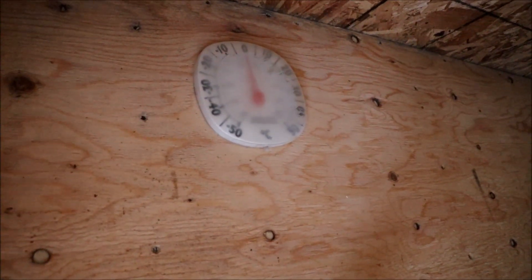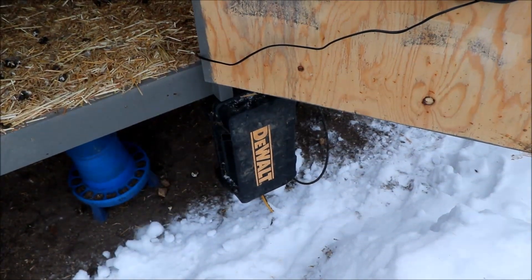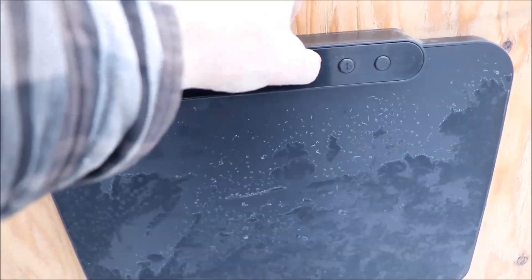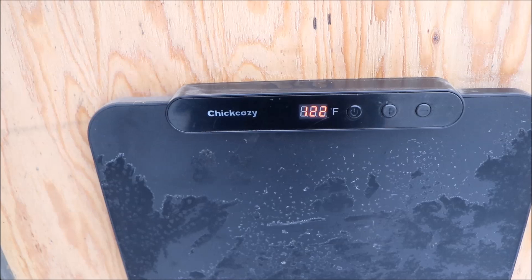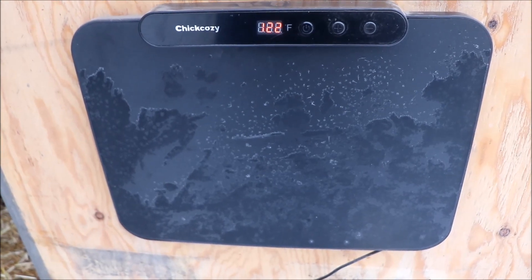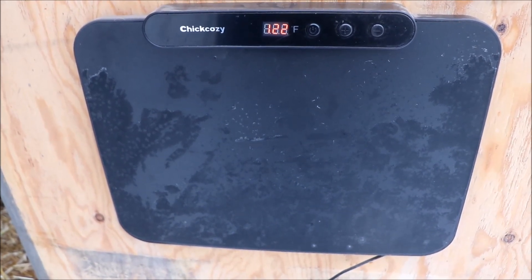The inside temperature without the heater running is about minus one degree Celsius. We turned on the main power via the inline switch in the little box, then held the unit's power button for three seconds. There's some frost on it from the cold evenings and the cold day, but now it should be heating up to 122°F.